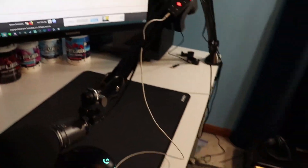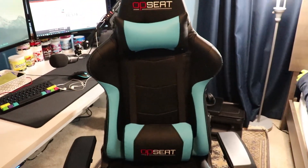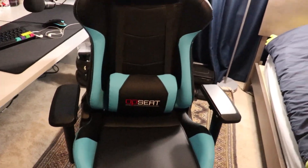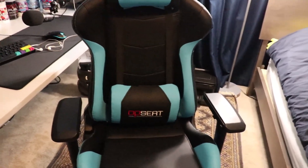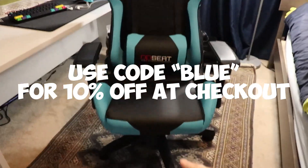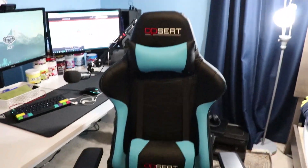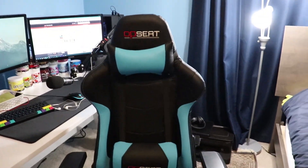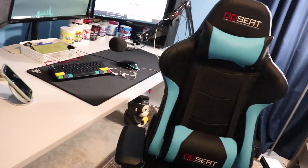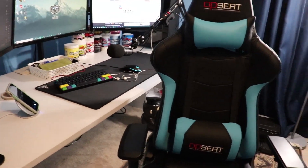Last but not least, here's my chair — the OPSEAT Master Edition gaming chair. It's honestly the best chair and I recommend it to literally everyone. It's super comfy and can fully recline. It doesn't have a footrest, which is a bit disappointing, but it's totally worth it. It also comes in a bunch of different colors, so if you're picky about that, there are options.